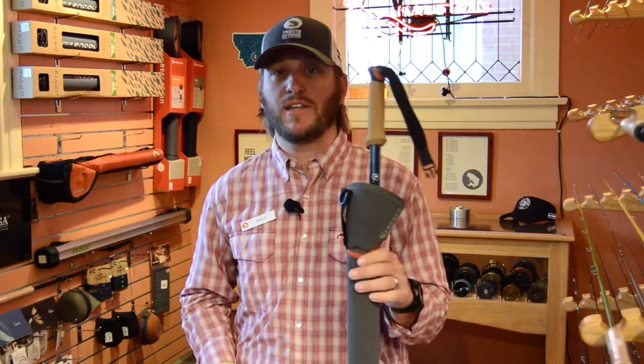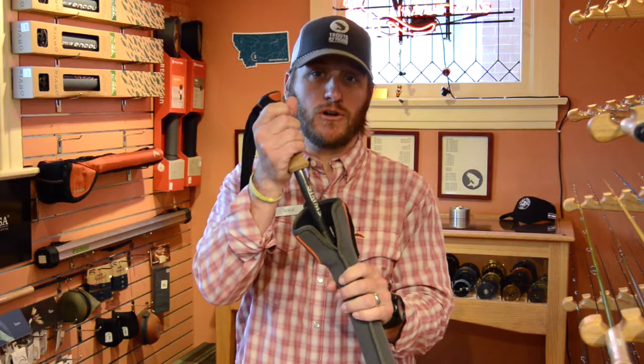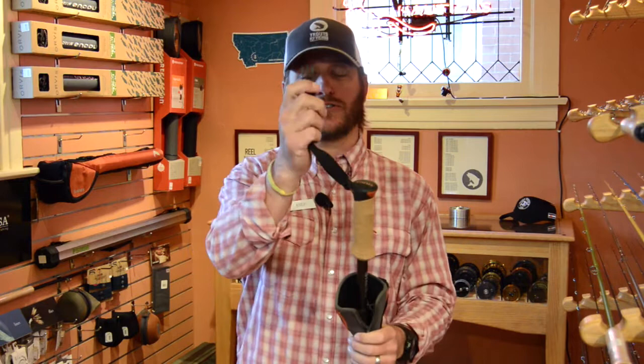This wading staff is made out of carbon fiber, features a contoured cork handle to ensure maximum grip in wet conditions, has a padded strap, a replaceable tip, and also features a quick release buckle which can be attached to a Sims wading staff retractor.